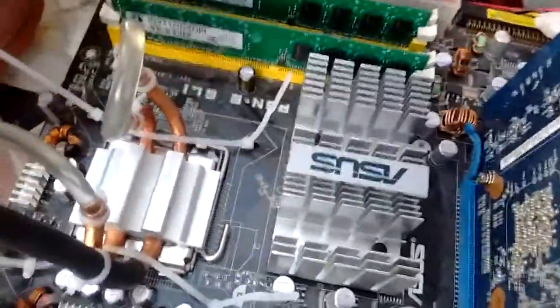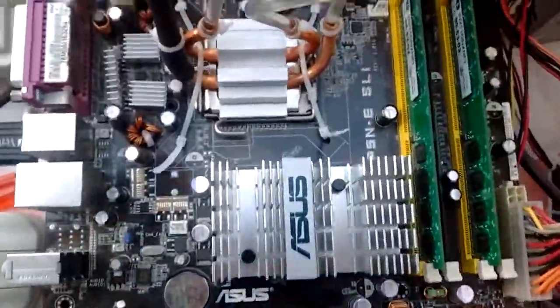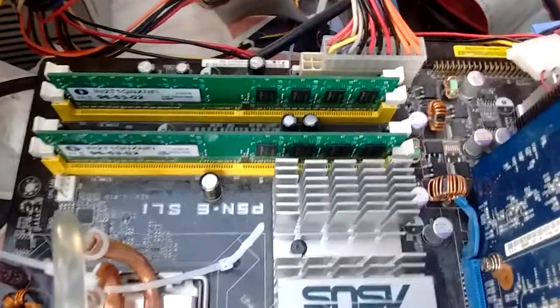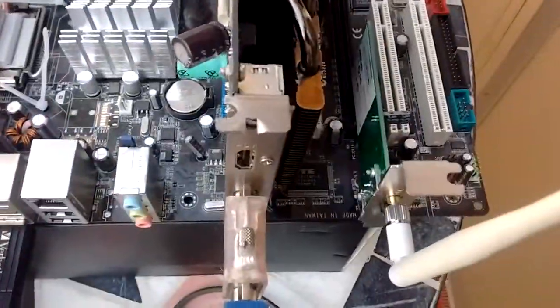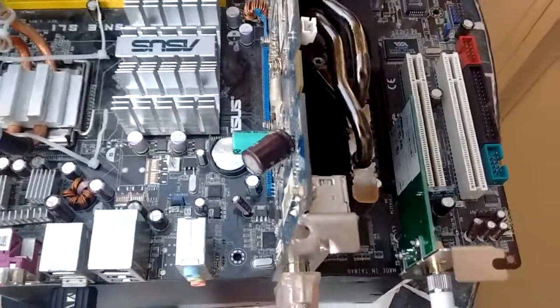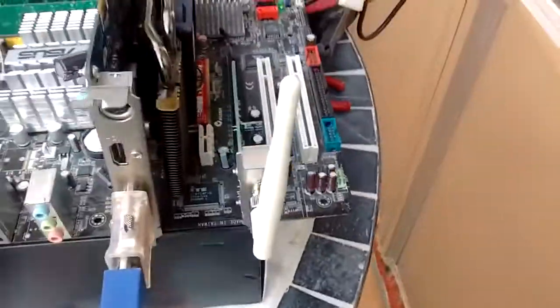This is a Pentium 4 651. We have it on an Asus P5NE SLI with 2GB of dual channel 800MHz DDR2 RAM, a GeForce 8500 which has been reflowed about 5 or 6 times but it keeps going on, and this little wireless N PCI Express card.